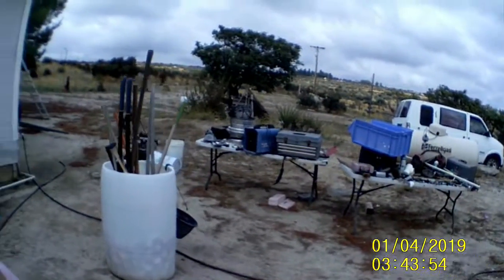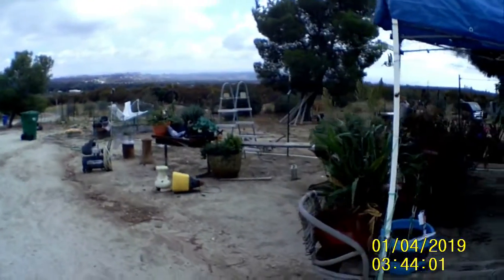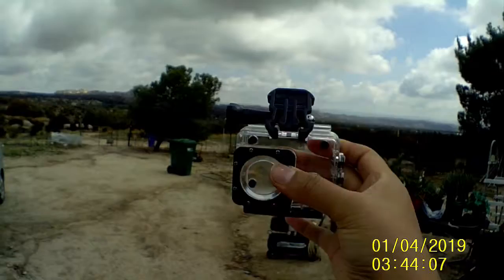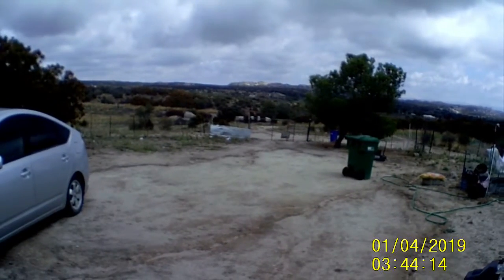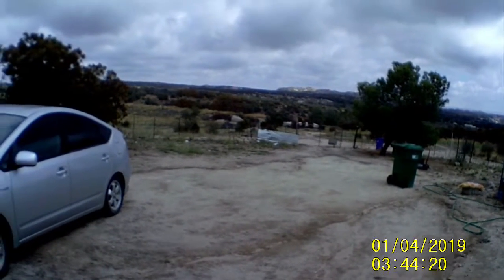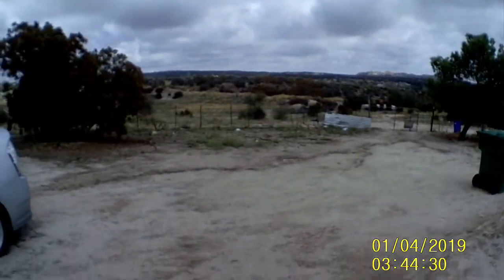Hey guys, so I'm testing out the GoPro — this is what it looks like, just testing it outside. I don't have this on yet, so this is what it looks like. I guess you could zoom in by clicking here, but I'm not sure how the zoom works. I don't think it zooms, but this is what it looks like — pretty cool.